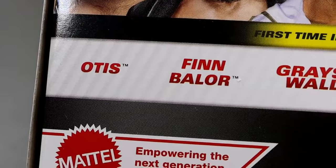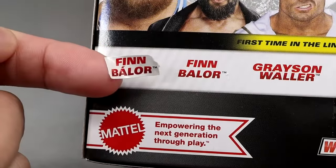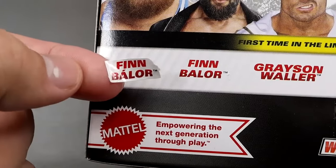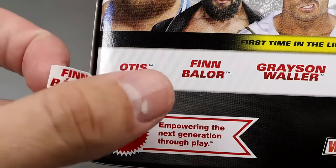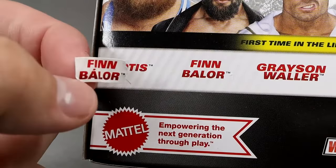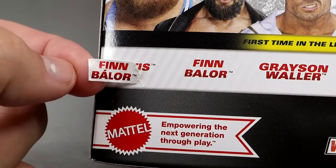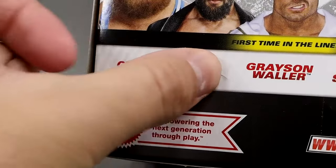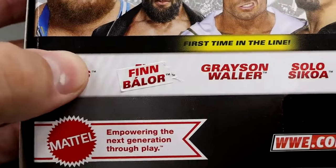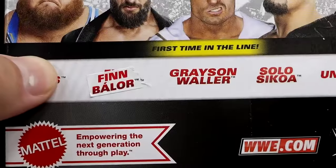Something interesting I just noticed — there was a sticker over Finn Balor's name on the packaging. I guess it's because they didn't have the accent symbol that gives the A its sound, so it's not 'Balor' but 'Balor' with that little mark above the A. They must have messed up on that and had to stick a sticker on there, which we've seen in the past. When I saw the sticker I thought, what if this was supposed to be a different character? I did rip it off just to see, but yeah, that's interesting.